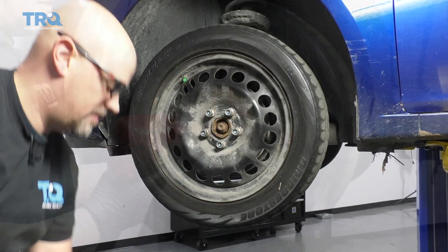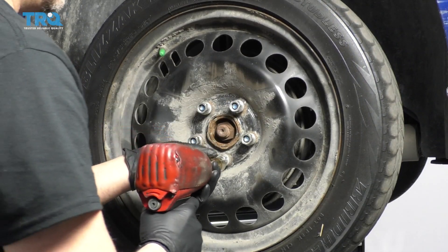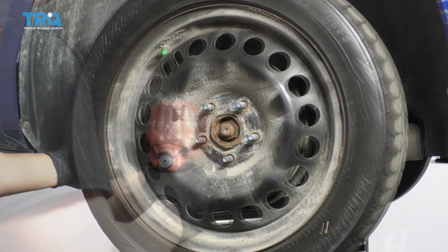Slide that hubcap off and take the 19-millimeter socket, take the lug nuts off, and pull the wheel off.